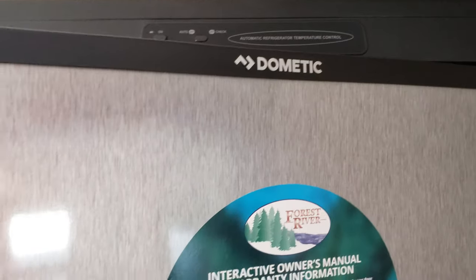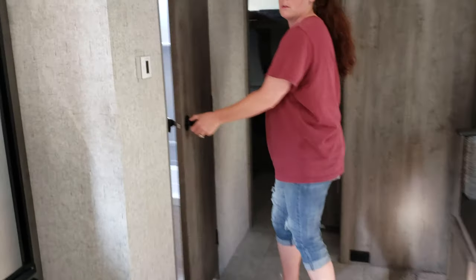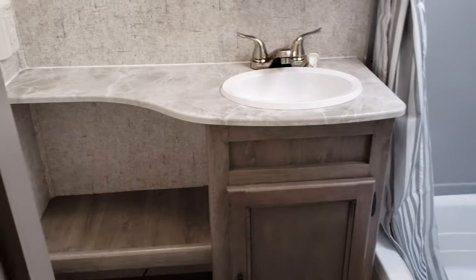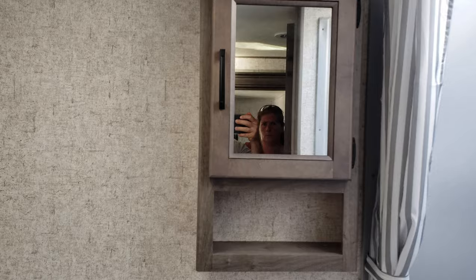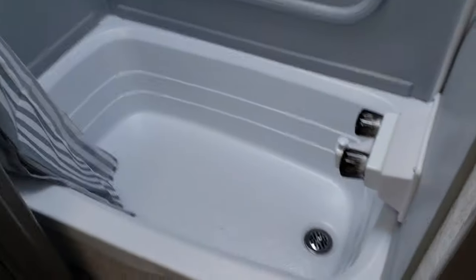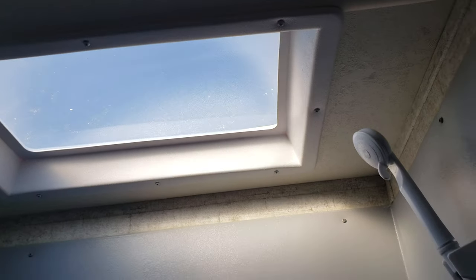It is a Dometic refrigerator. Looking into the back, right beside the kitchen there, you have the bathroom door and your thermostat. In the bathroom, you have a nice countertop, a lower shelf, and an upper medicine cabinet. The toilet's against the wall, and there's a bathtub — a small bathtub for babies — plus a shower with a skylight over top of that.